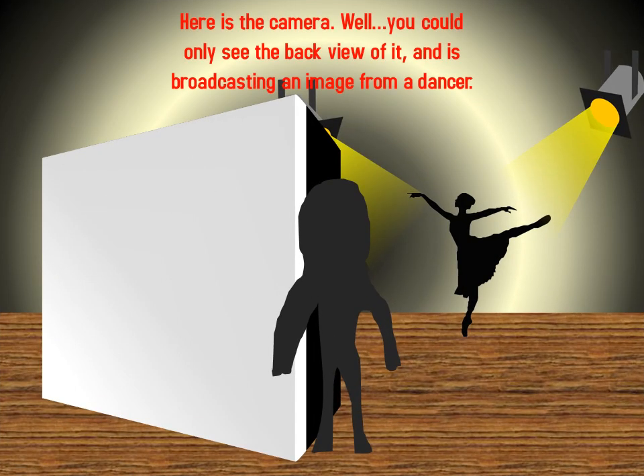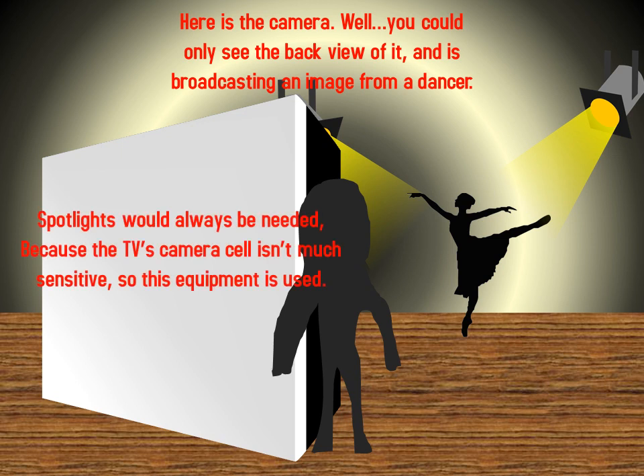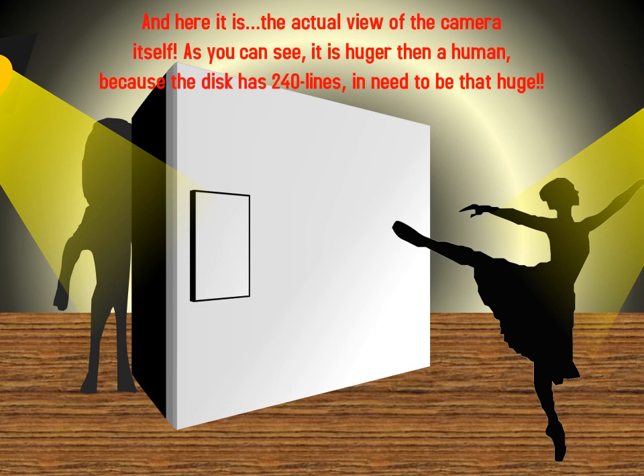Here is the camera. You should only see the back view of it, and here it is broadcasting an image from a dancer. Spotlights would always be needed because a TV camera cell isn't very sensitive, so this equipment is used. If you want to see the other side, here it is — the actual view of the camera itself.